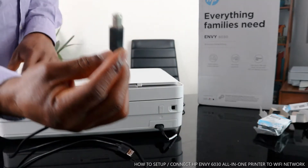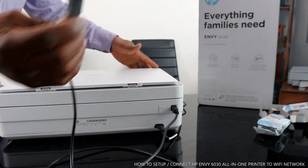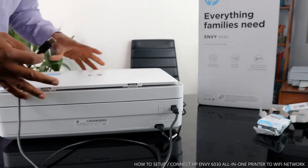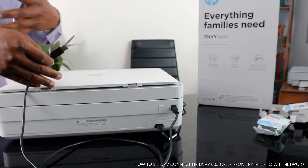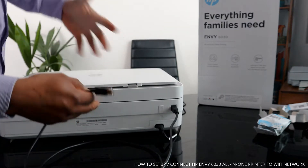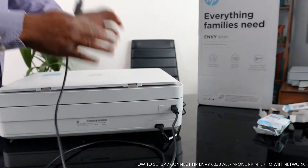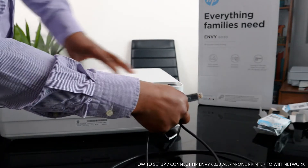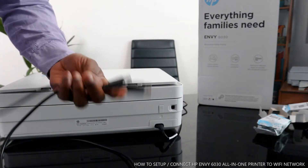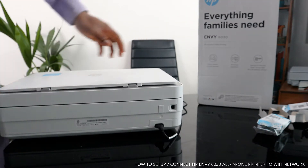With the USB cable, you just need to stick one end into the printer and the other end into your PC. Once you connect it to your PC, it will recognize the printer straight away — within two minutes it will tell you the printer is ready. You can then copy and send documents. Just make sure you select this printer when you want to send a document. This way you don't need to go through the whole process of connecting to a Wi-Fi network.